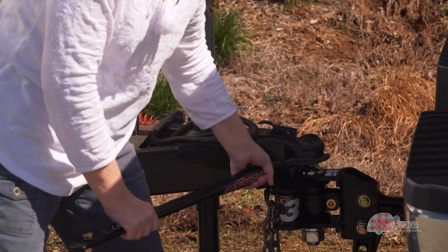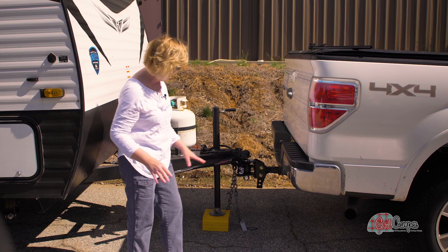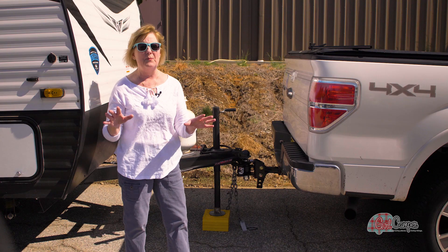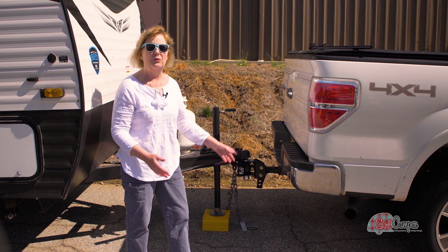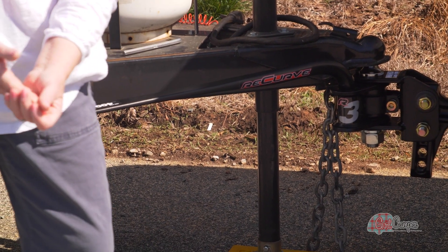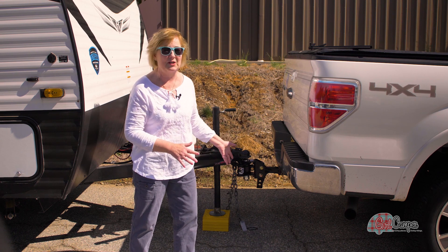Here is the beauty of this whole thing: the L-bracket here drops in on the top. That's a huge bonus for anybody, whether you're a woman or not. It gives you extra clearance on the bottom, so if you are towing someplace, if you're off road, if you're on a low curve or low road and you hit a pothole or a rock, the bottom of your bar is not going to hit the street. So in addition to being easier to install, you pick up that extra clearance.